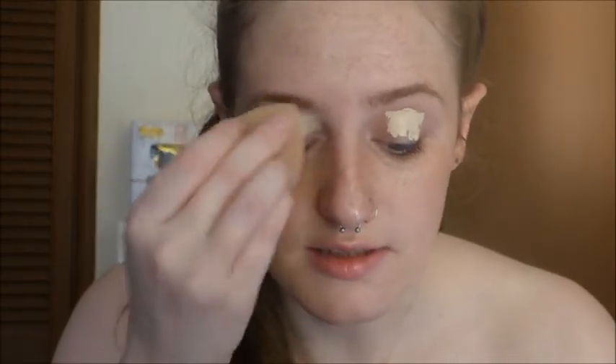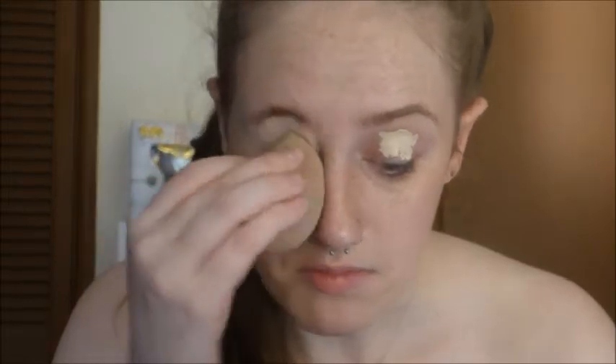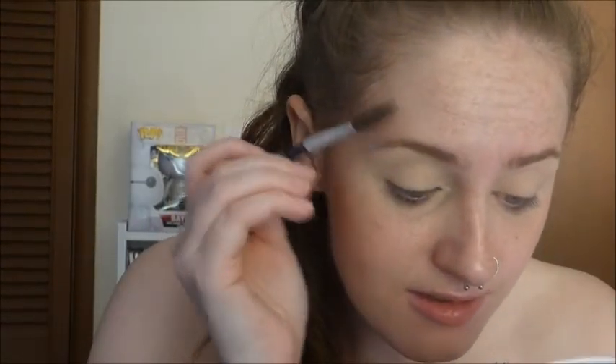I guess while she does her foundation I can prime my eyes. I know I should be following her tutorial exactly, but I honestly feel like I'm just going to mess up. So when it gets to the under eyes and stuff, that's when I'll add my foundation. Oh, she's using a cushion — that's different. So I guess I'm going to go in with pomade. I've never used a cushion for my eyebrows; I don't know how I feel about that.